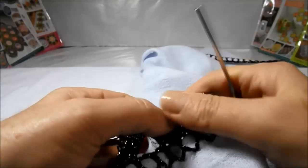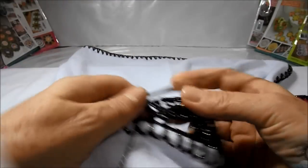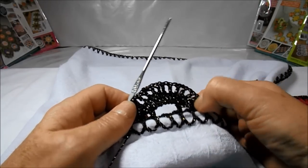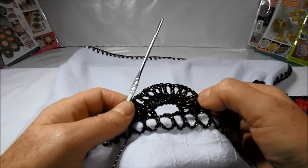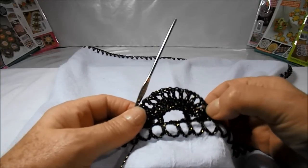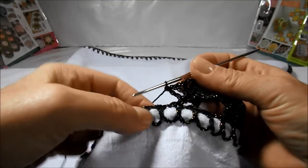We'll work this way until the end of our row and as soon as we are ready we go back. Here I finished my row, remembering that we made a high point above each high point of the low row. So in the low row we have fourteen high points; in the high row I have to have fourteen high points interspersed with a little chain. We'll hold here in the next Y with a low point.